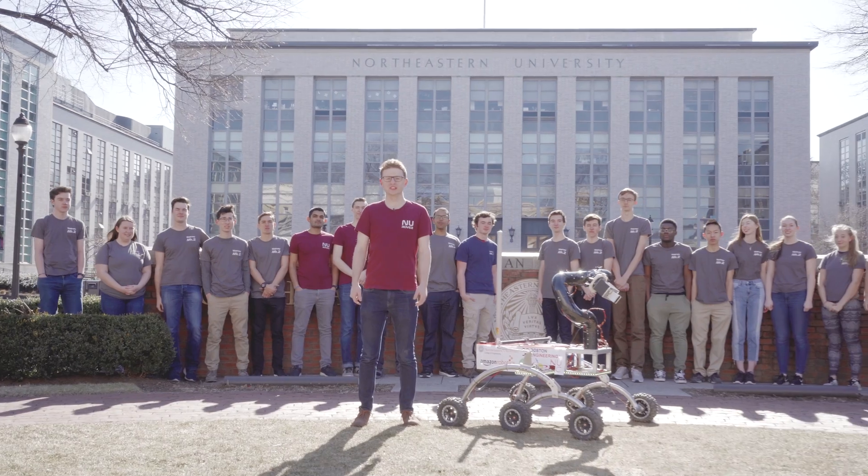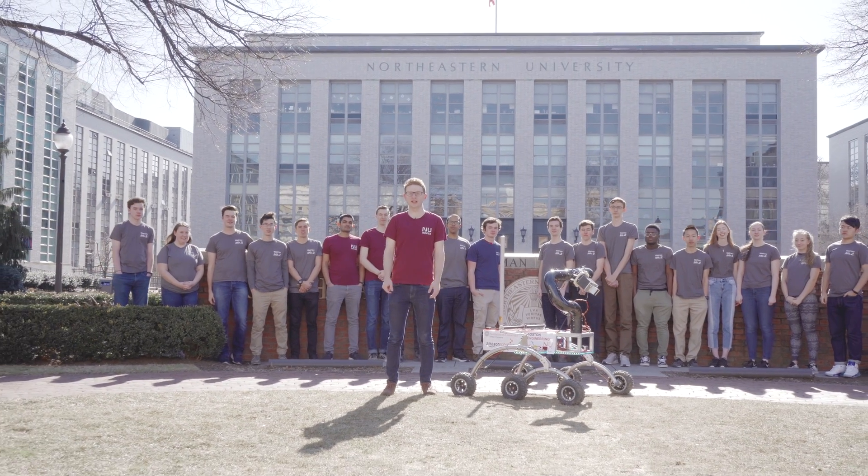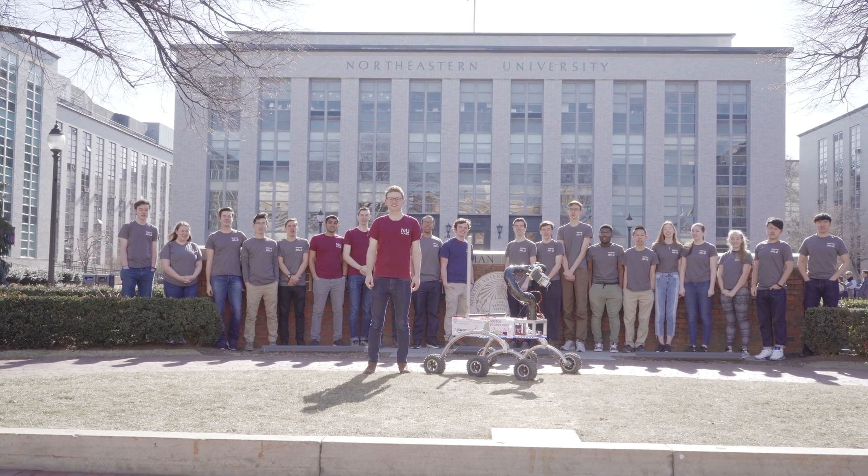At this point in the year, we have completed manufacturing and initial testing. In the coming months, we will be continuing testing, including two full competition run-throughs. We are highly confident we will have a highly capable rover come May. See you in Utah!